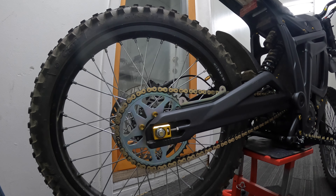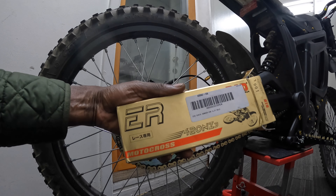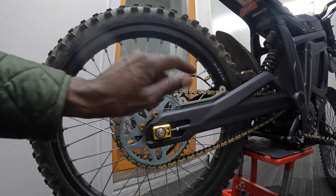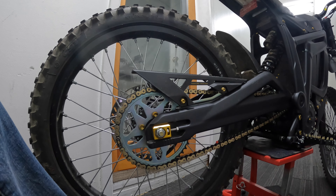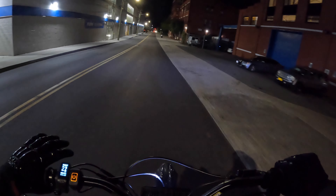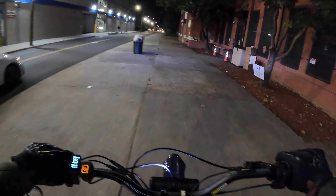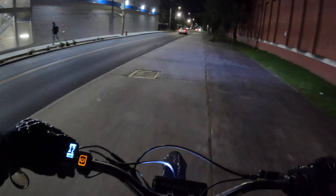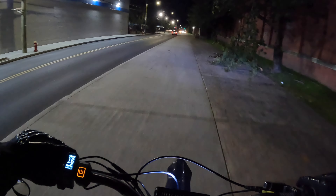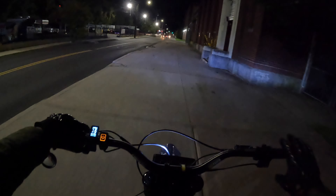I didn't change anything other than the chain, and I want to see what top speed I get just from changing it — a $40 upgrade, mod, swap, install, whatever you want to call it. I got the chain off Amazon. I'm going to reinstall the chain guard and take it outside. Okay, chain guard is back on. I just finished installing the 420 non-o-ring DID NZ3 chain.